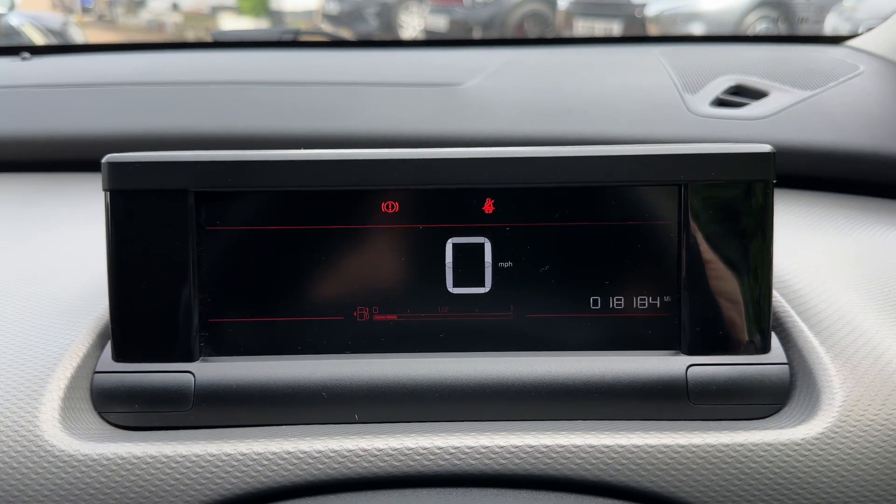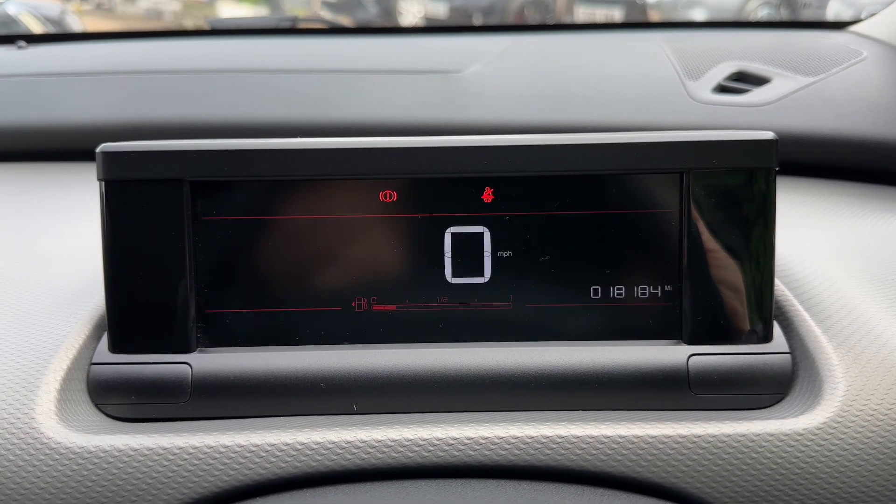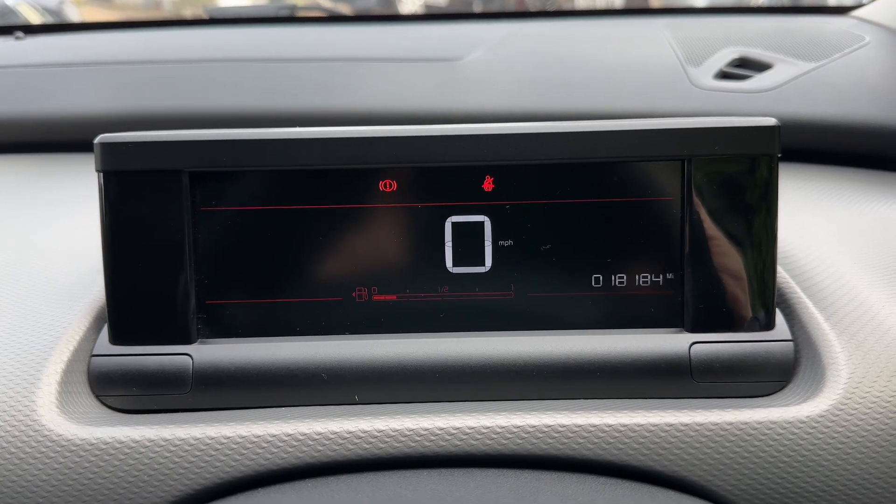Now that we're inside the car we're going to start with the dials. We have the digital readout for the speedometer, the total miles for the car which are 18,184, and also the fuel gauge as well.